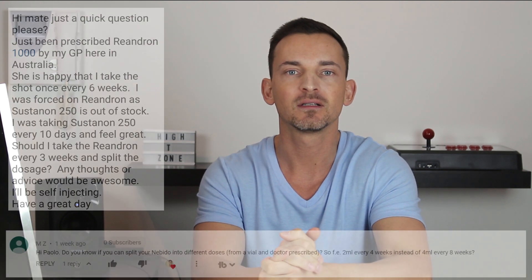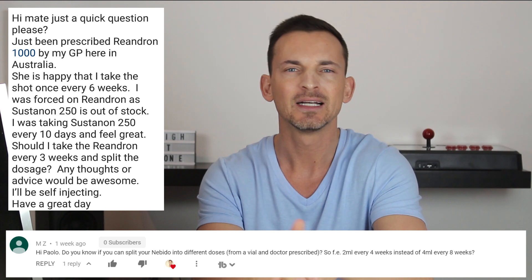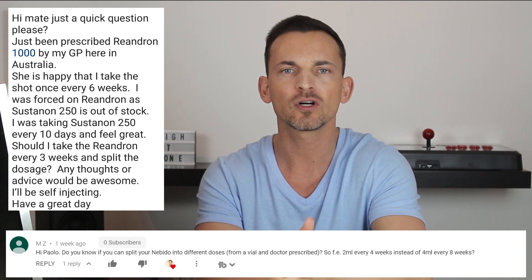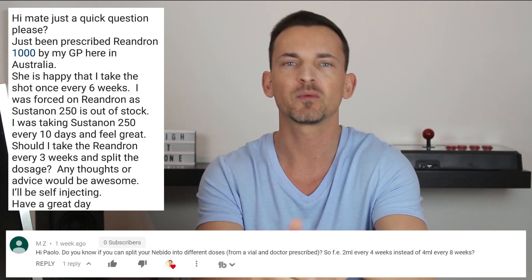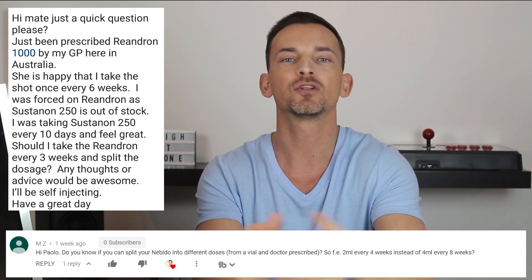Hello everybody. It's time for another little bit of TRT Q&A. Today's question, which is a very common one, is: should or can you split Nebido for your TRT injections? Nebido is also called Reandron or Aveed, I believe. But for the purpose of this video, we'll talk about Nebido. So can you and should you split Nebido?